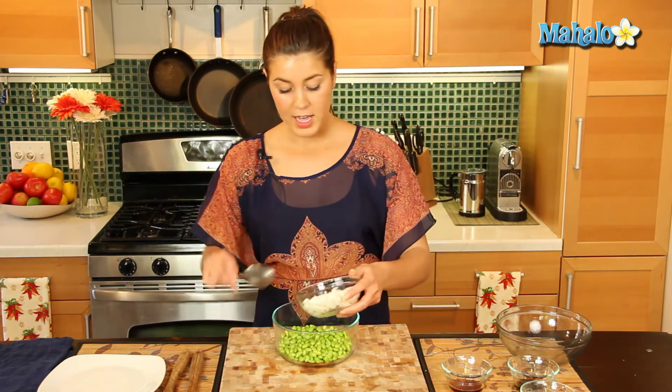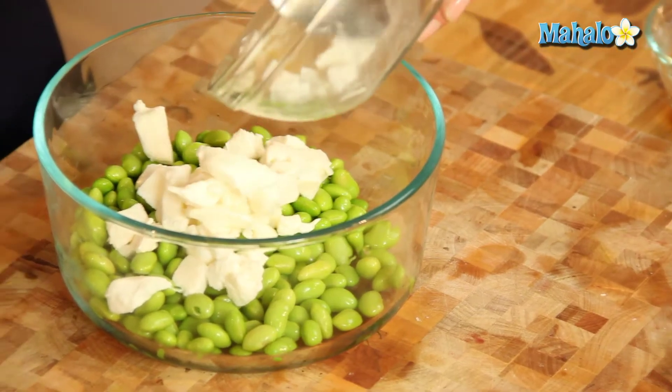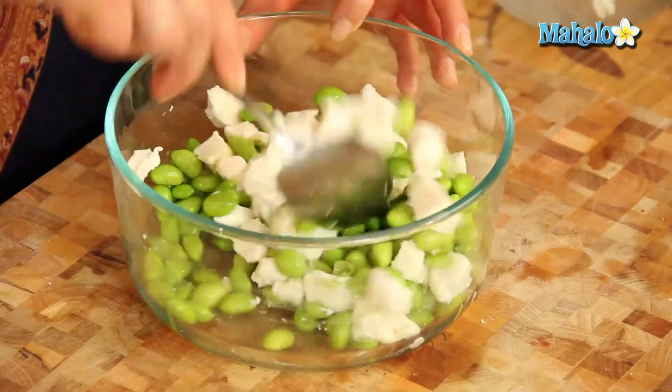So we've added our edamame in, let's just add in our mozzarella. As I said, if you have small mozzarella balls they'll go great with that, aesthetically look really good. Let's just fold all that in.